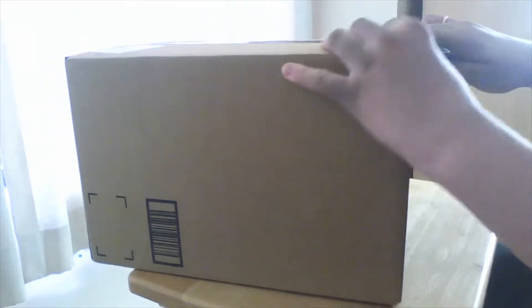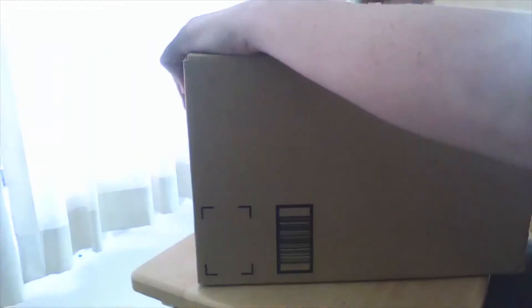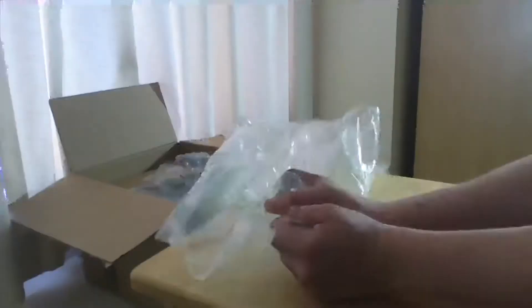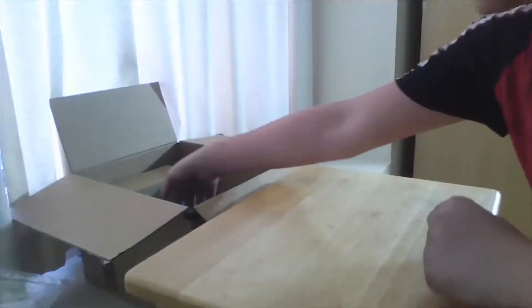We're going to go ahead and cut this open, because I love cutting things open. Down the center. Alright, let's open it. Let's see. First part — we got the best part of the show right here. I'm not going to finish popping it right now. Okay, let's see.